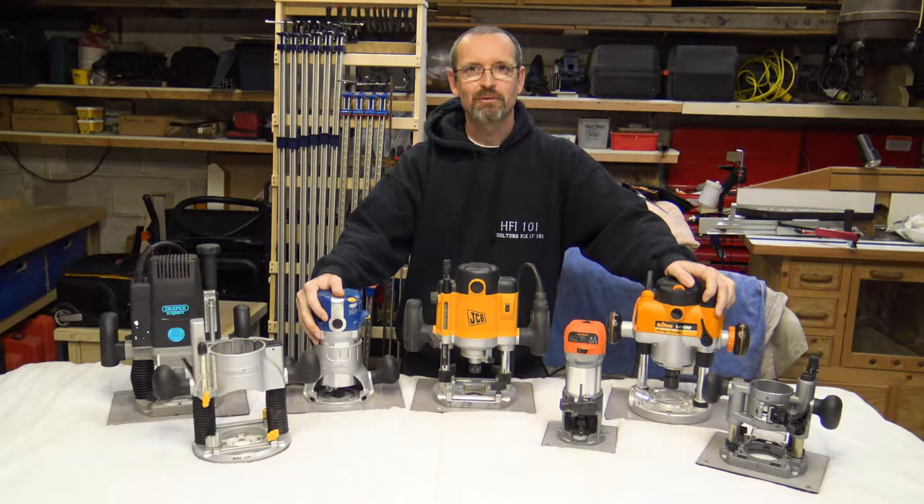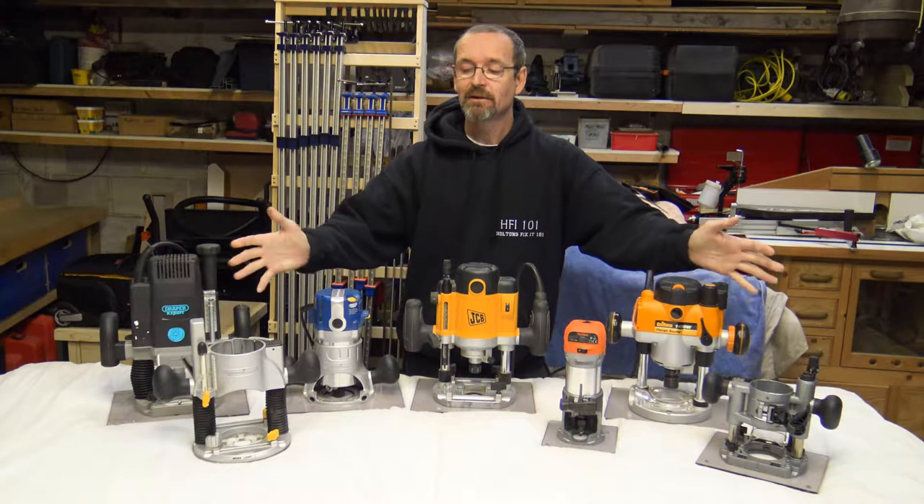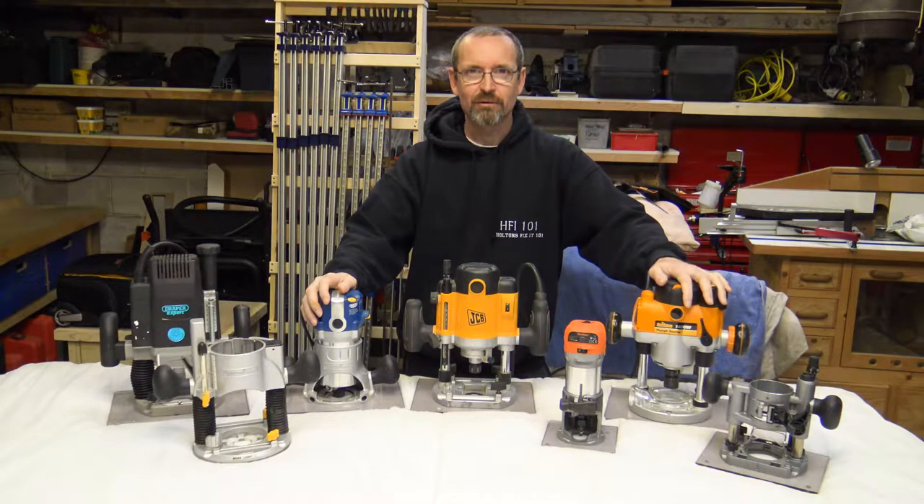Good morning and welcome to Halton's Fixit 101. Today, let's talk routers.